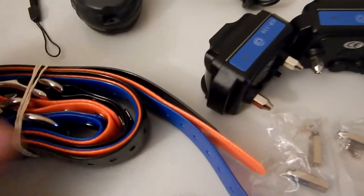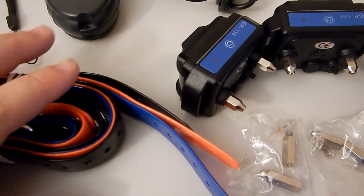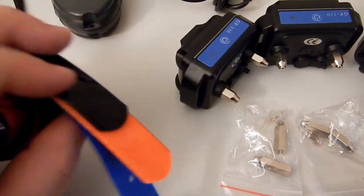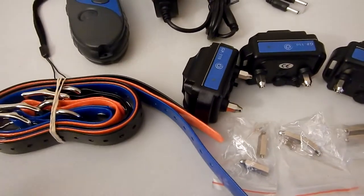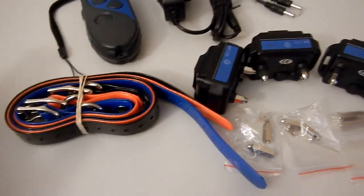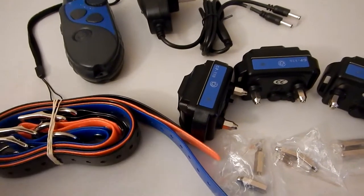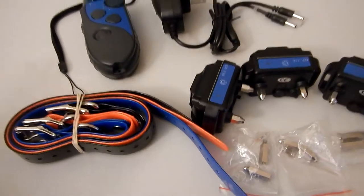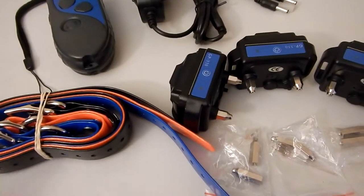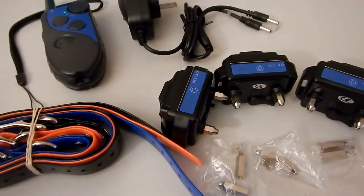With the kit of one receiver, you get a black collar. If you get two receivers, you're going to get black and orange. And with all three, you get black, orange, and blue. I'm really excited to try this kit because I have three dogs. My youngest one responded really well to another system by Groovy Pets, so I'm really curious to see if my other two follow in her footsteps.